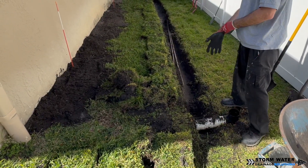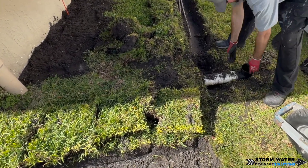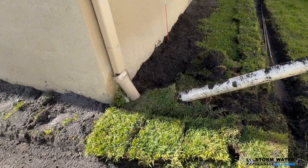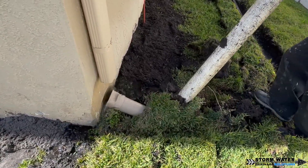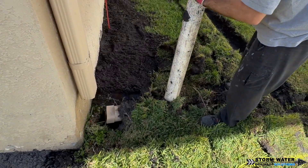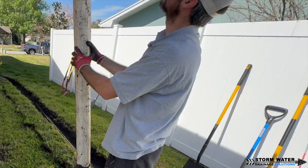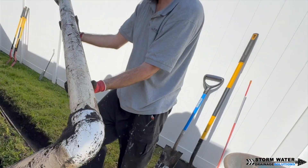Another contributing source of water in this area is this PVC downspout drain. It was only run maybe 8 to 10 feet away from the house. So every time this downspout is running and that water is going through the drain, it's just coming out of the pop-up emitter, going back towards the house, and settling around there and going into the depression that we're trying to drain out.